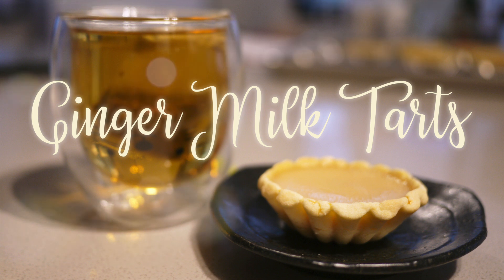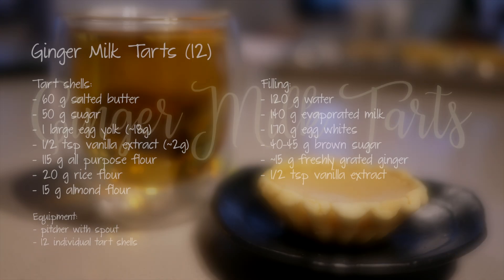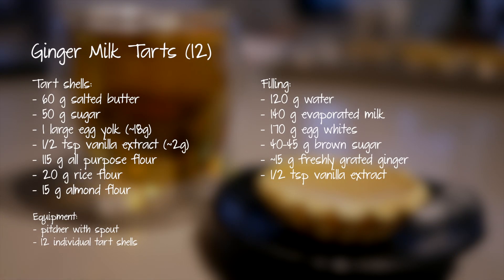Hi everyone! Today I want to share a recipe for making ginger milk tarts. This is a variation on egg tarts that incorporates another popular dessert, ginger milk pudding. Here are the ingredients — watch on to see how to make these.